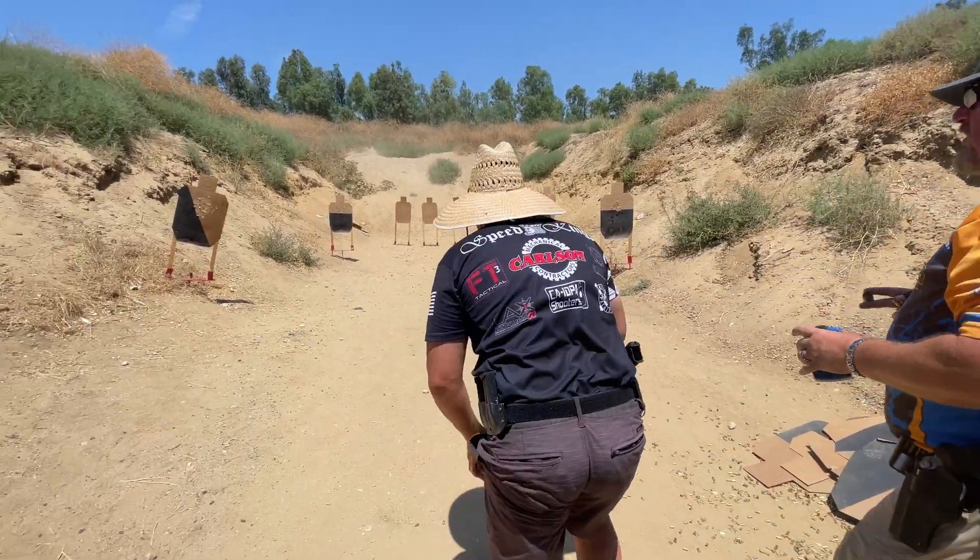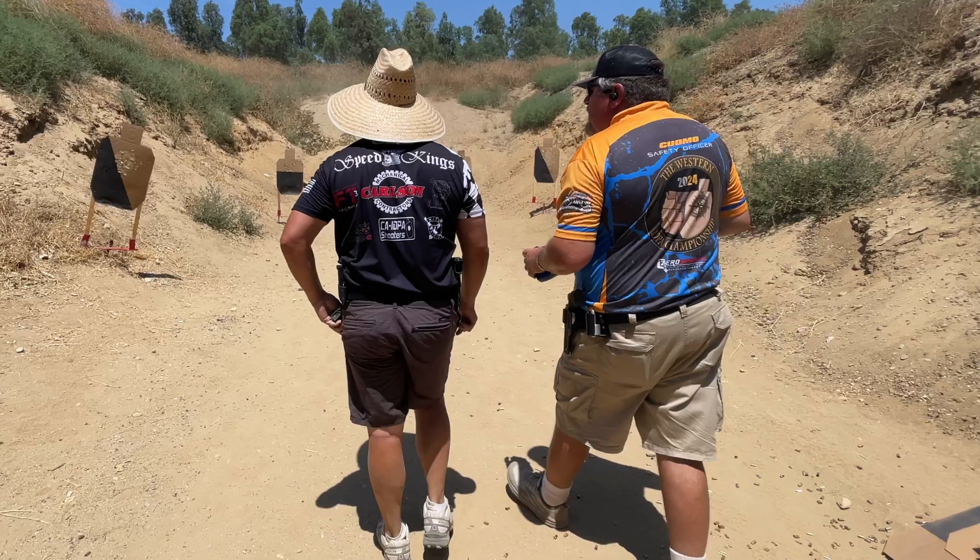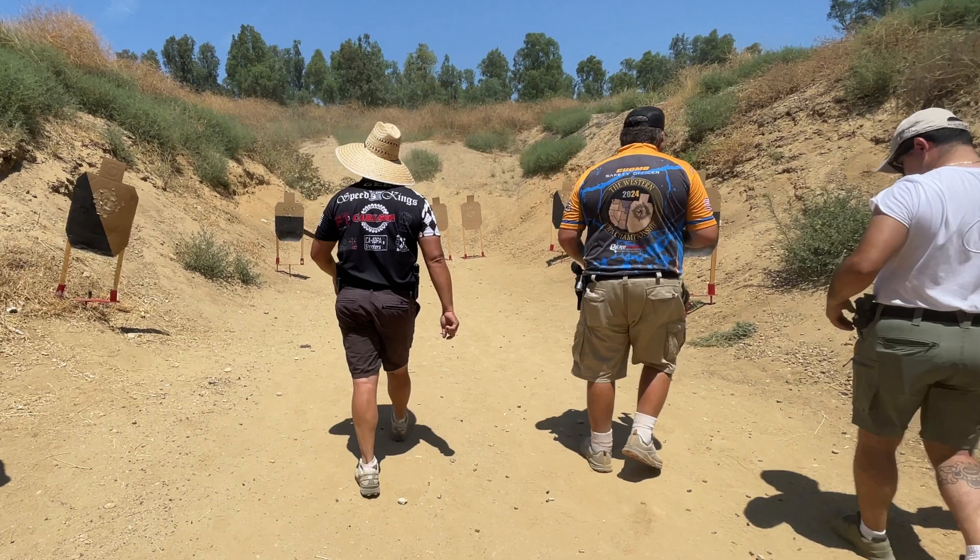Range is clear. Range is clear is a command that ends the course of fire for the shooter and begins scoring and resetting for the squad.